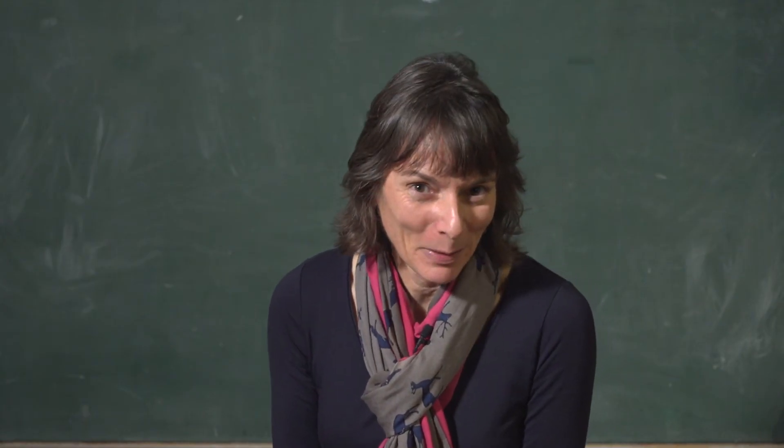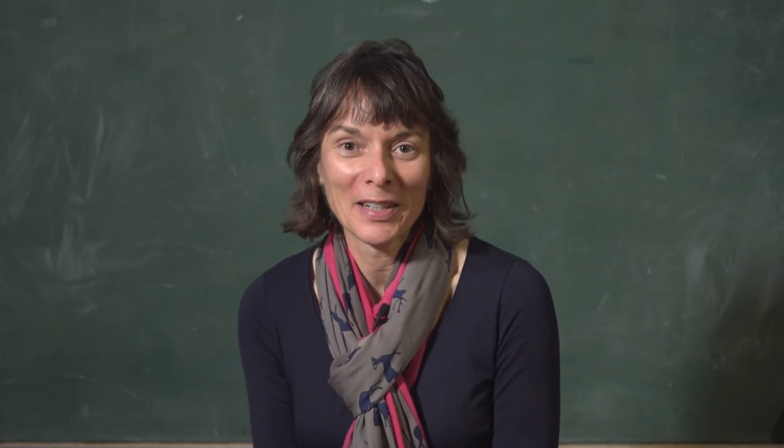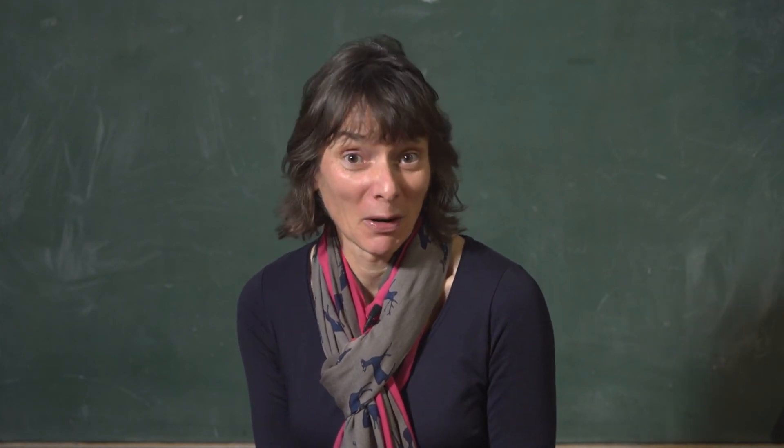My name is Nicola Spaldin. I'm the professor of materials theory at the ETH in Zurich and the principal clarinetist in Orchestra Accento Musicale.